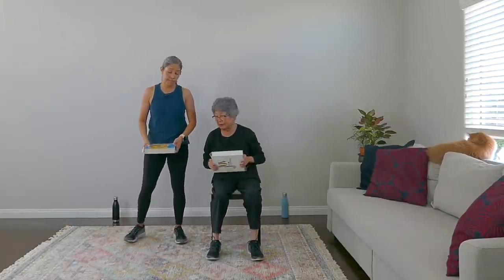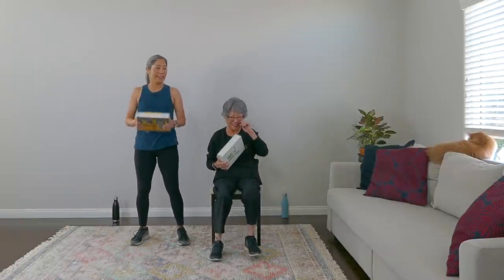Last upper body move — just the bicep curl. So it's going to look like this: up and down, up and down. We're going to go in about five seconds. Here we go — up and down. Whether you're seated or standing, have really good posture, engage that core, no slouching. Get those shoulders back and down. Bring it up and down — breathe. And we are out. Nice work on round one!